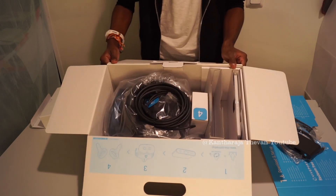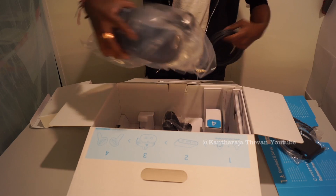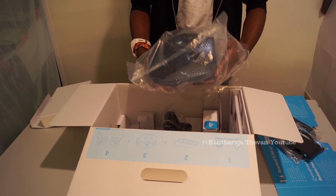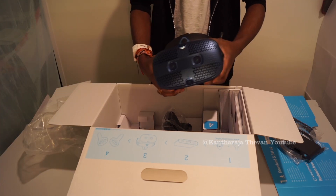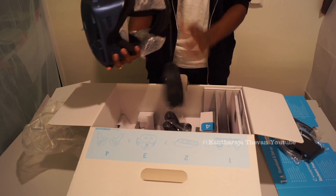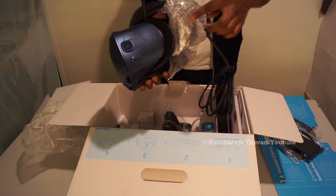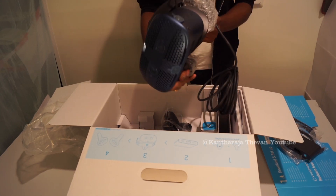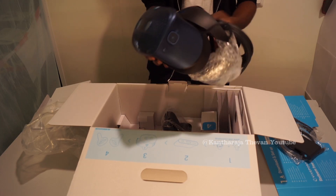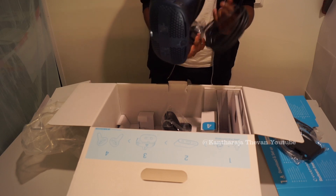And here is the virtual reality headset itself. It looks very nice — the Cosmos looks better and smaller than the previous model. The first HTC virtual reality didn't have integrated sensors, but this one does, so you don't need separate external sensors. It also has headphones on each side included, and cameras or sensors built in. It has a brighter color than the previous model.